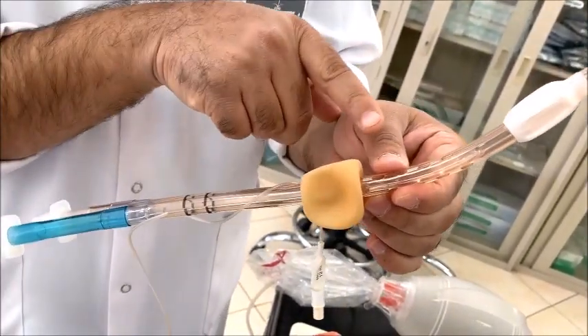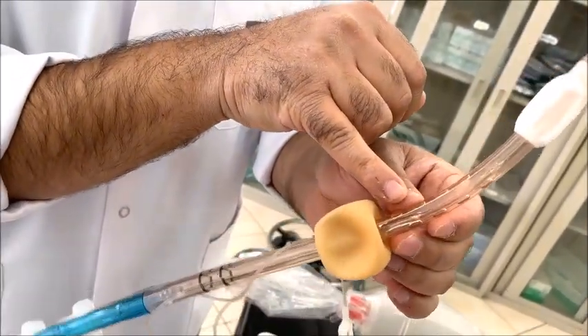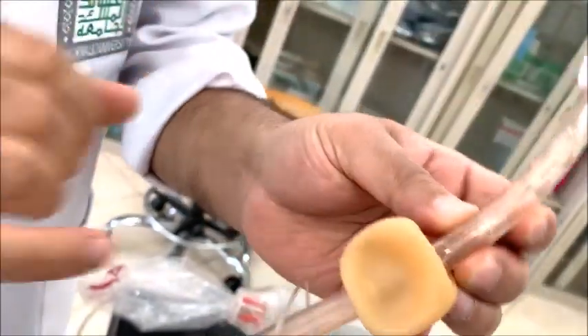As you can see, in between the distal and proximal cuffs, there are eight ventilatory ports: ports 1, 2, 3, 4, 5, 6, 7, and 8.